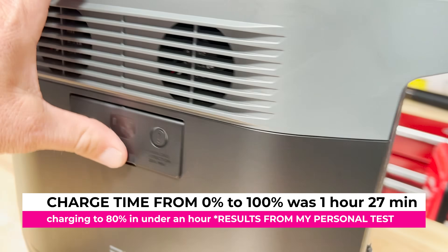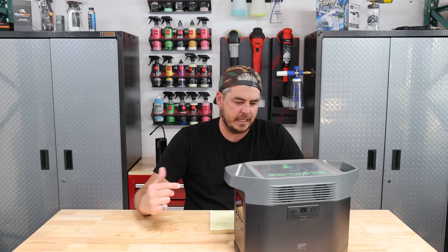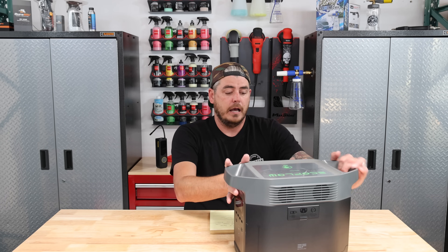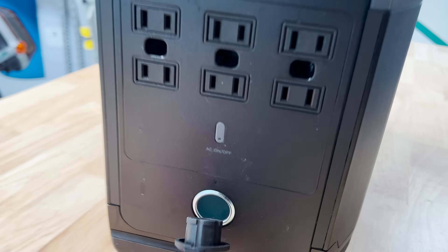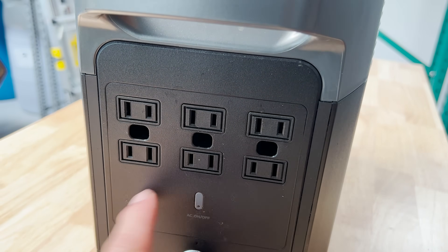From there, you move over to the back side of the unit where you open up a little door — that's your charging area where you plug it in to keep it charged up. You can also hook it up to solar power. On the other side, you have six standard 110/120-volt outlets as well as a car charging port.